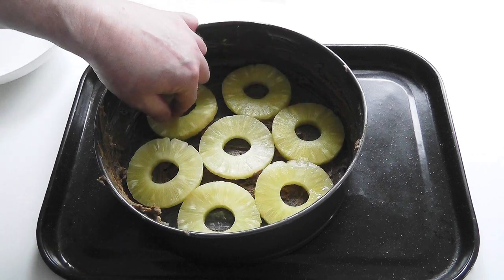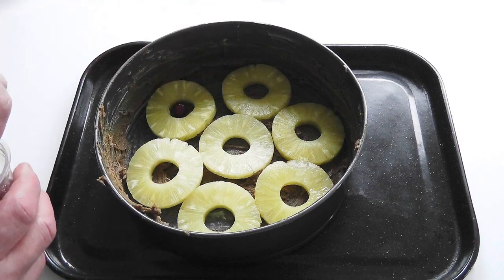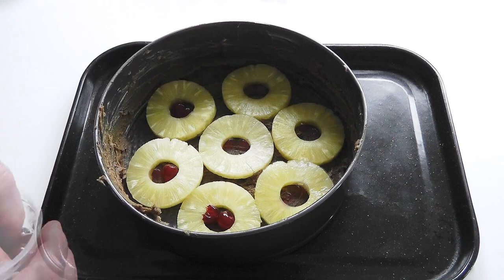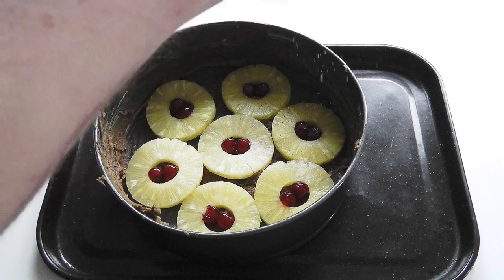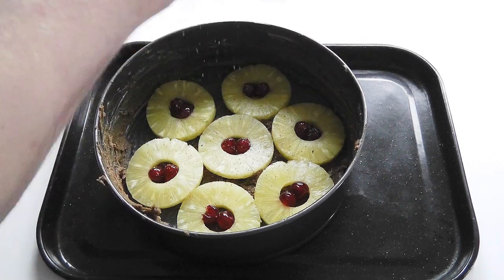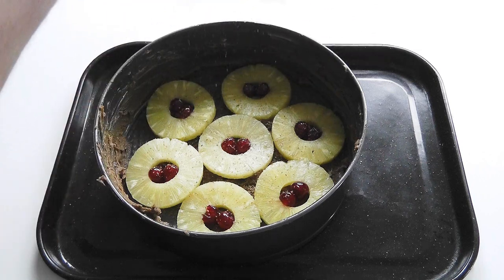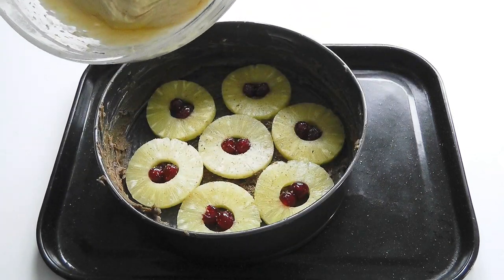So there we go — I've got seven pineapple rings; I don't think we can squeeze another one in but that's all right. Now the cherries — I'll put a whole cherry in each ring, maybe two if you want. Then a little bit of nutmeg. Ideally if you've got fresh nutmeg, use the whole nut — just makes it really nice. That'll be enough.